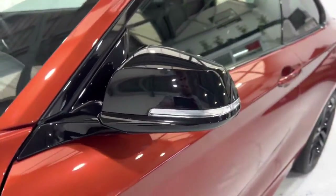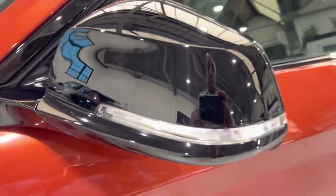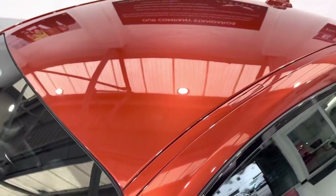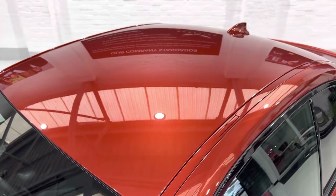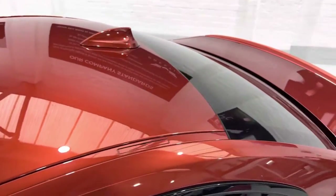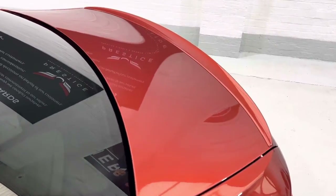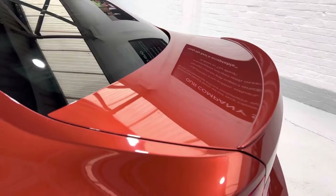The wing mirrors have come up really nicely. Looking at the roof — no bird dropping stains, no marks or anything. We've got sun protection glass at the back of course. The boot lid is all in lovely condition and we've got that very subtle spoiler on the back there.